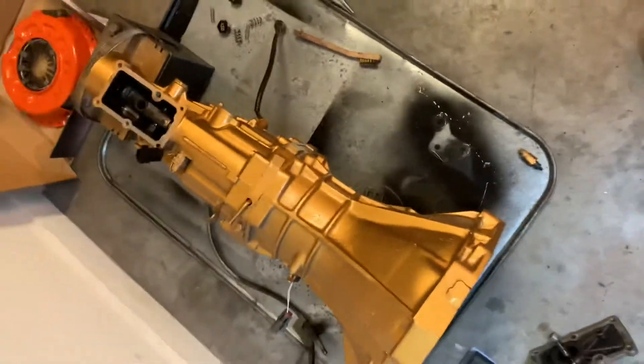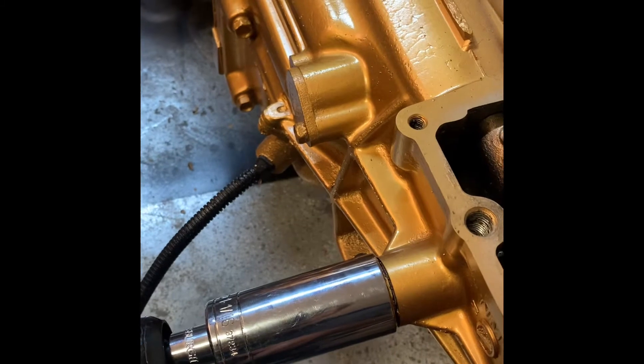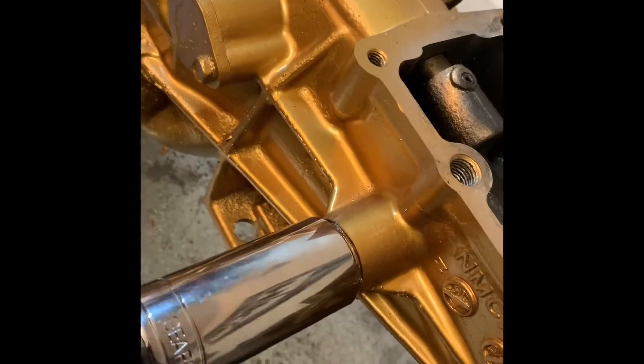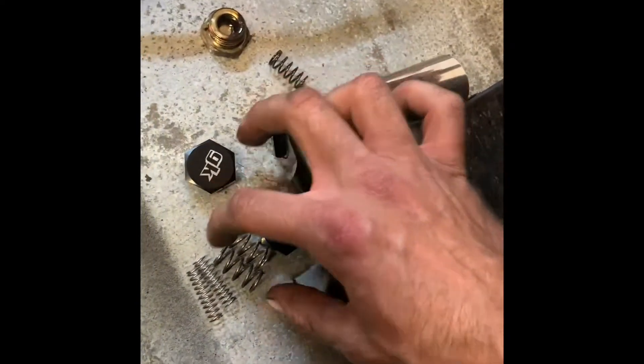I painted this thing gold and it looks sick. So you come over here — one and one-sixteenths, or whatever the millimeter equivalent is, I think 26 but I'm not sure. One and one-sixteenths is a really good bit. Go ahead and take that off. Like so. It's got one spring in it currently and it's pretty much like the smaller spring that's over in that kit, but I obviously don't want to use that one.